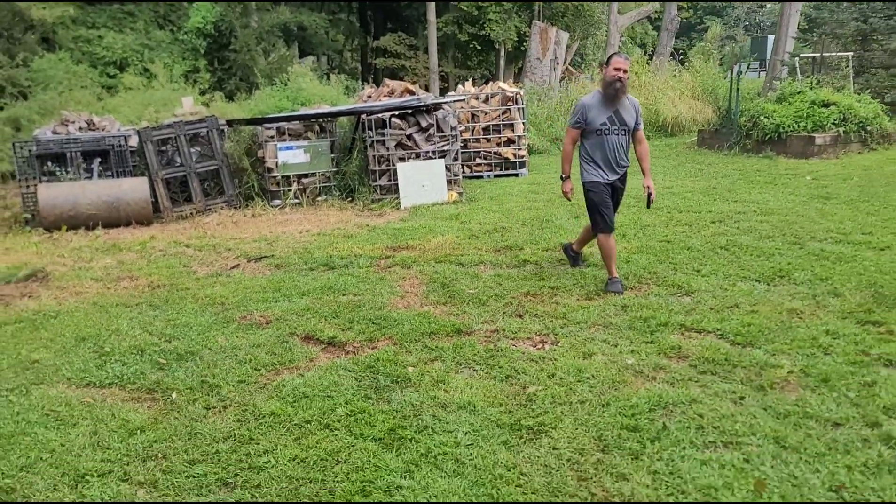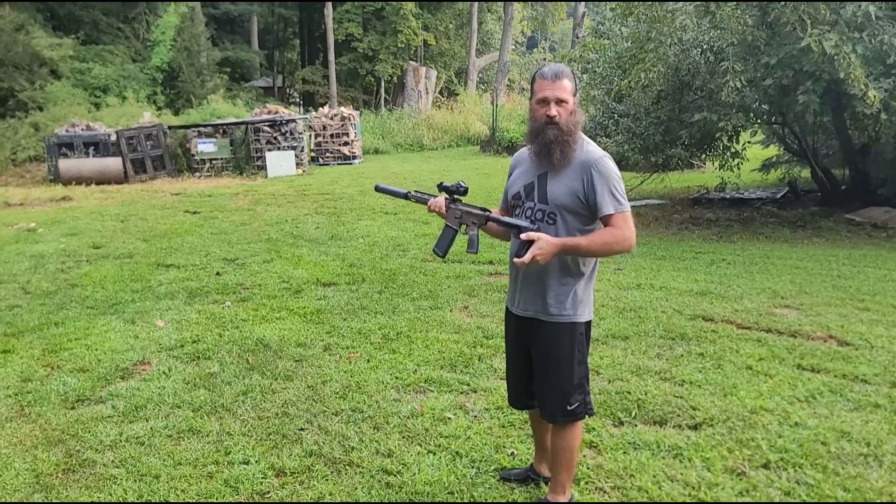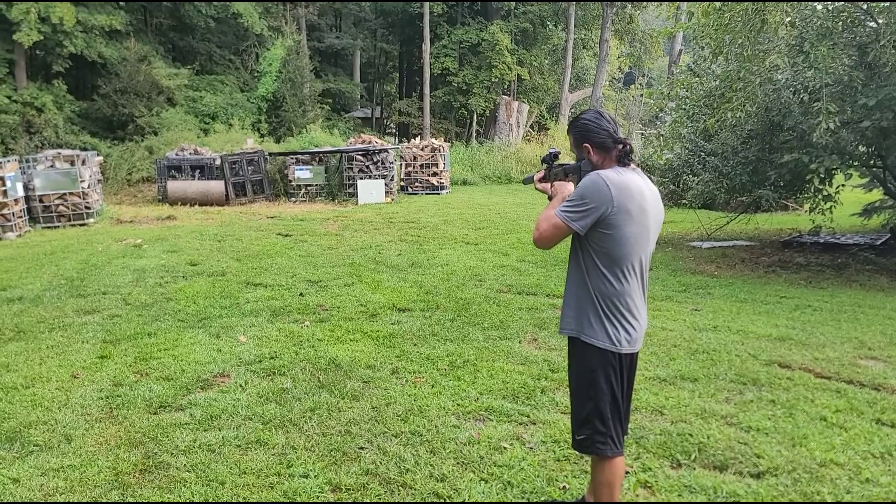I have to go get an AR. Alright — Daniel Defense, 300 blackout suppressed. Again, sheetrock — bulletproof sheetrock.